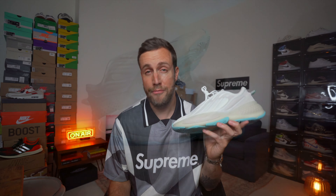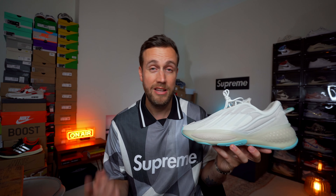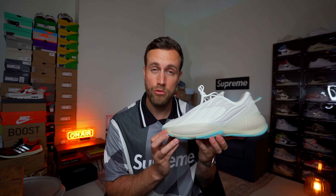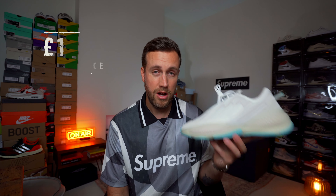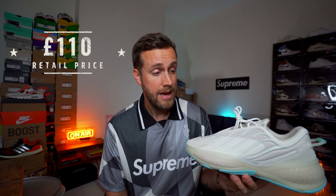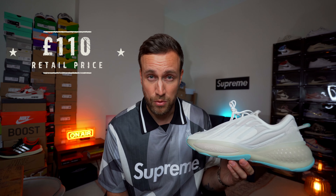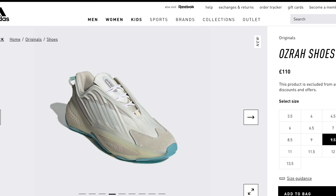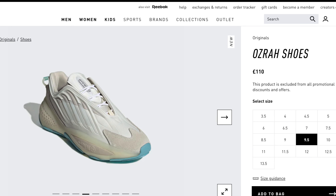Before we get into the full review, it's worth noting that this actually released in the first week of October 2021 and had a recommended retail price of £110 here in the UK. I purchased this from the Adidas website — it's still sitting on there right now, so I'll put links in the description below if you want to buy this shoe.